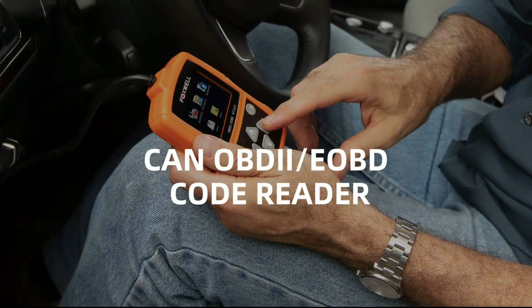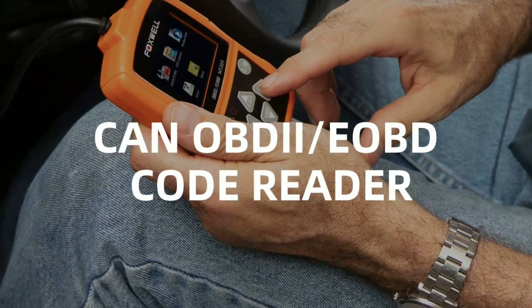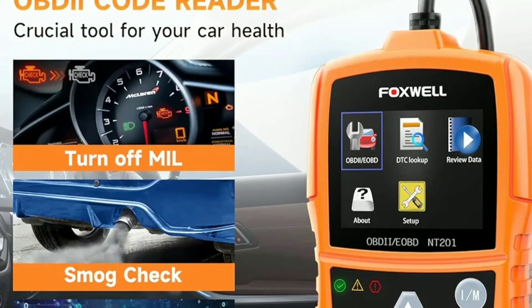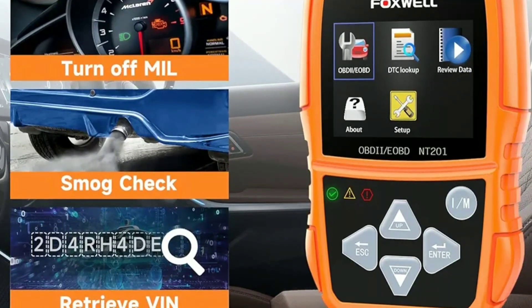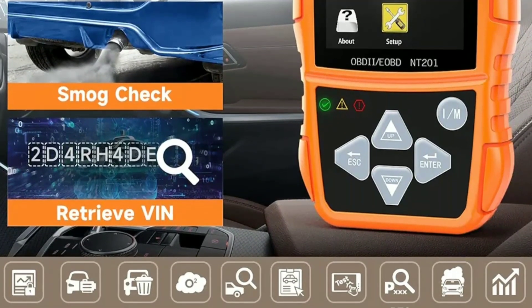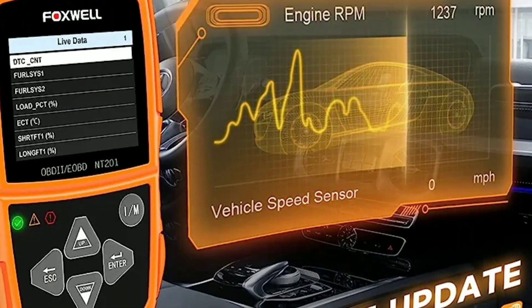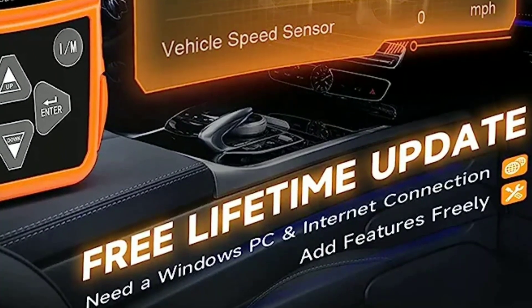Here are a few tips and tricks to get the most out of your Foxwell NT201 OBD2 scanner. First, regular maintenance — use the scanner for regular checkups even when your vehicle isn't showing any issues. This proactive approach can help prevent costly repairs down the road. Second, keep it updated — check for software updates regularly to ensure compatibility with newer vehicles and access any new features or improvements.